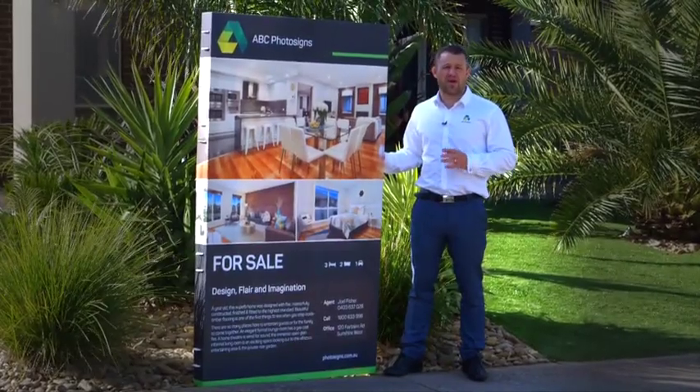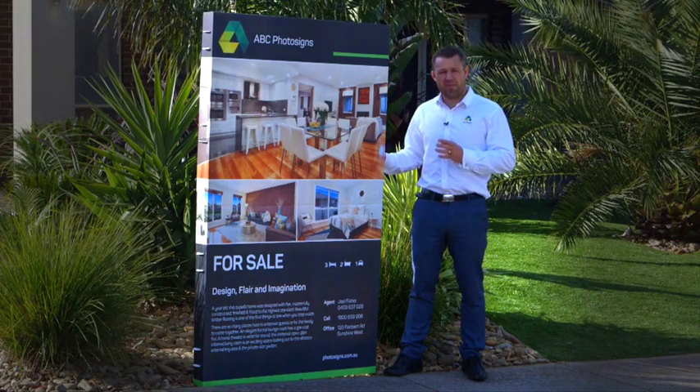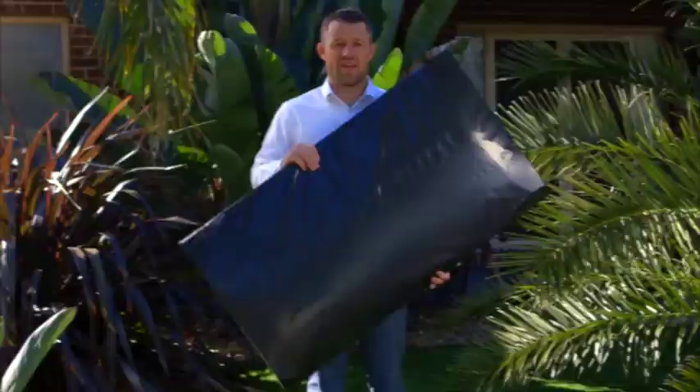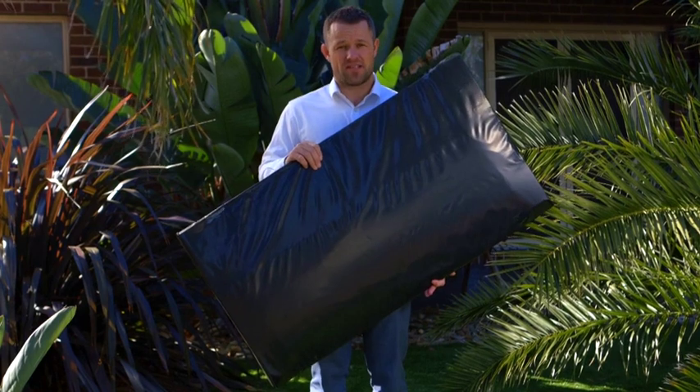As you know, there are a lot of remote areas in Australia, making it almost impossible to get a photo board up in these areas. The Flatpak creates a solution for you and your vendor. The Flatpak will be delivered to you or your vendor's property with an easy five-minute setup.